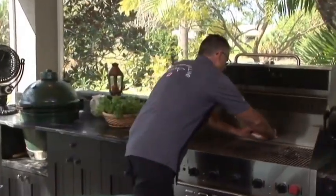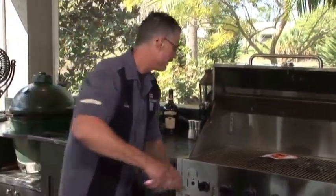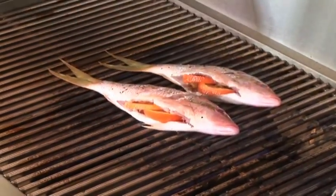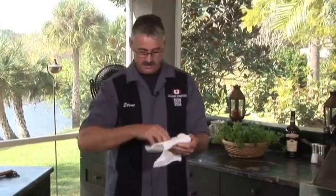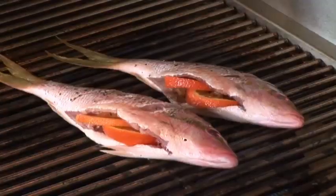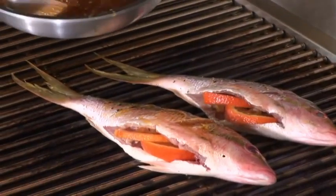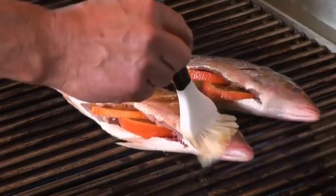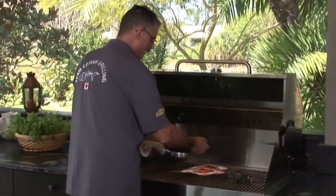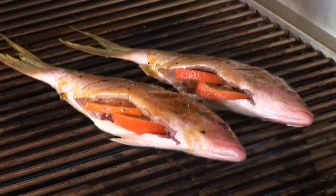We'll be cooking this over medium direct heat. We're going to go for some pretty grill marks. Down we go. Let's press it in for nice grill marks. I'm going to brush on just a little bit on top and get it into those little slashes. We're going to reserve some of this for when we flip it over. This isn't going to take long at all — let's let that go for a couple of minutes.